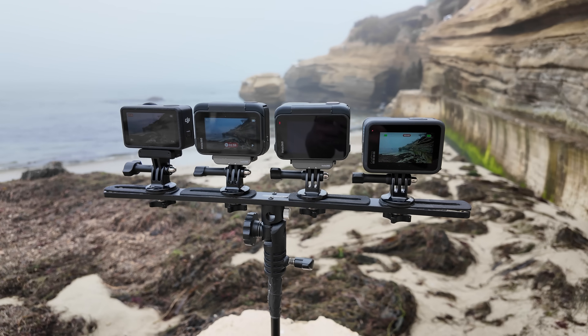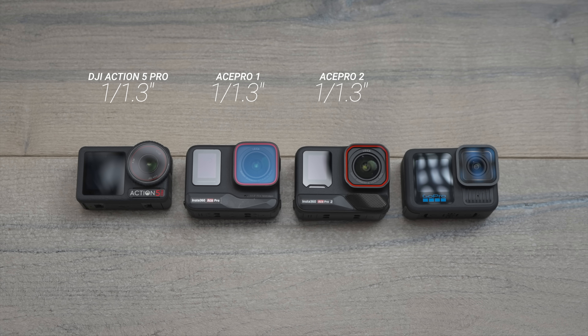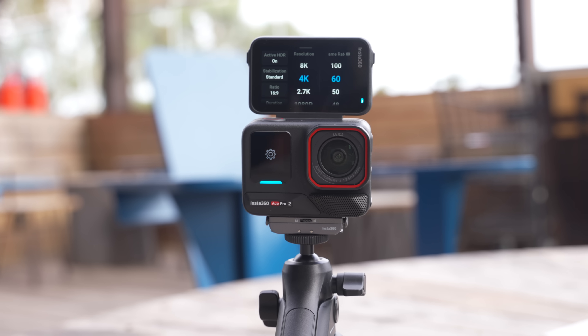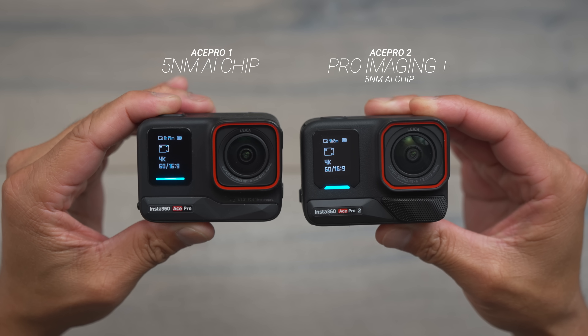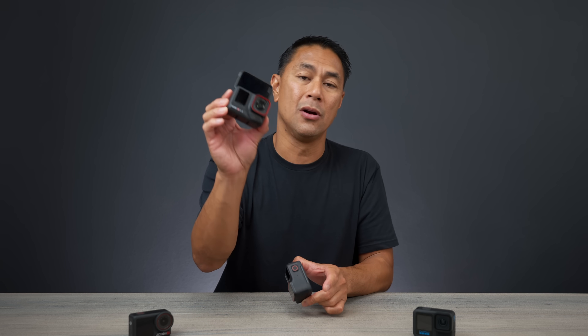The first thing we'll talk about is the all-new sensor on the Ace Pro 2. It's the same sensor size as the Ace Pro 1 and the DJI Action 5 — GoPro actually has a smaller 1/1.9-inch sensor. What's unique about this new sensor is that it's a dual chip sensor. The first chip is a pro imaging chip for noise reduction and image processing, and the second is a 5-nanometer AI chip for performance. The Ace Pro 1 only had the 5-nanometer AI chip — we now have both on the Ace Pro 2.